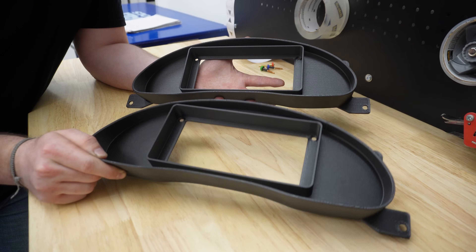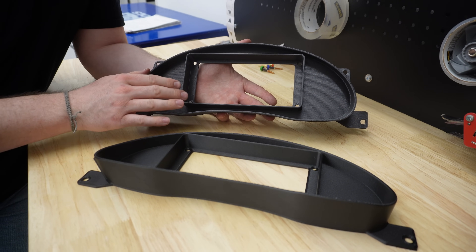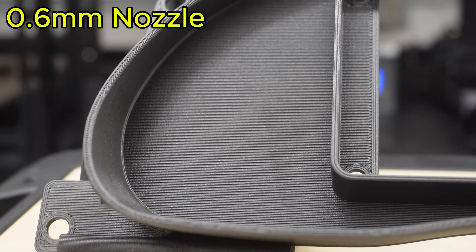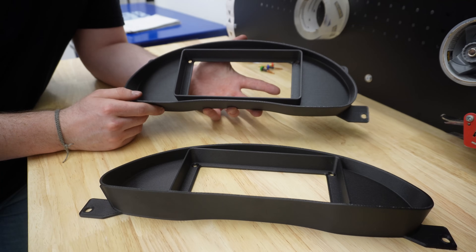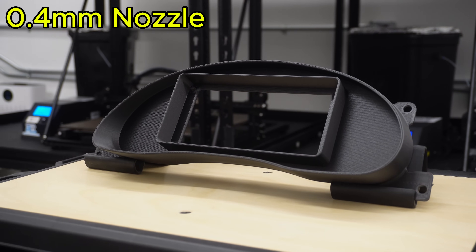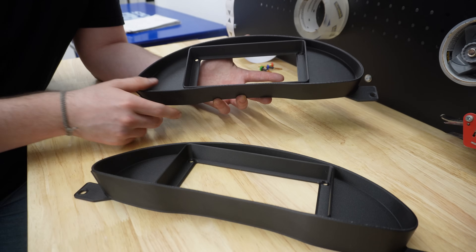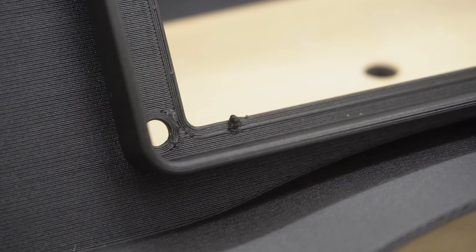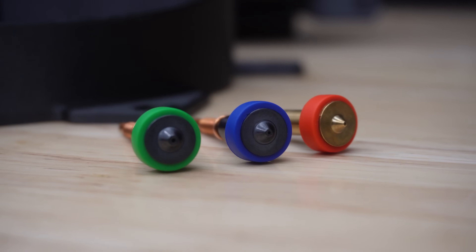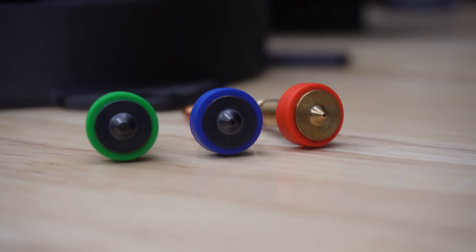You may have noticed these parts in the background — these are one of our more common products. It's the SN95 Mustang Pro Dash Holley 686 mount, and we made it with both the 0.4 nozzle and the 0.6 nozzle. There are some differences. The 0.4 is obviously a little higher detail, but for the hassle it takes to get a good part, I don't think it's worth it. You're better off going with the larger nozzle, sacrificing a very small amount of detail and getting a faster, more consistent, easier part to make. I intentionally left this little blob here because with a 0.4 nozzle, that's way more common. With the 0.6, you get a little less detail on the face, but the part itself is so much smoother, prints faster, and you get way less nozzle clogging.